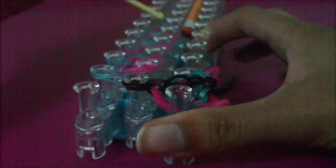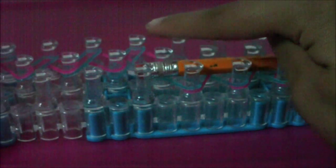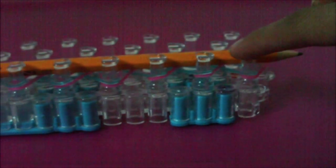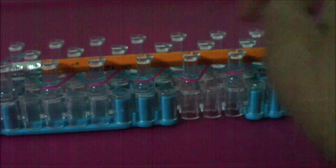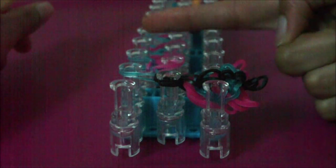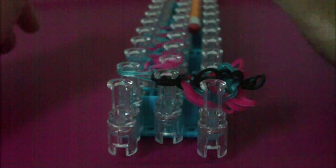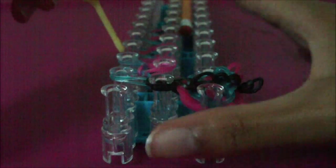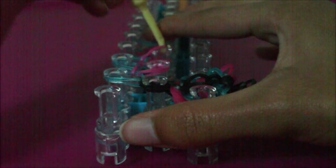Even when you get to where the dangle and the decoration meet on the middle pin, do this for your pencil too — just act like your pencil's not there and loom the rubber bands like normal. I'm going to fast forward myself looming the entire single chain and zigzag pattern. If you're not sure how to loom this zigzag pattern, it's just like looming a single chain. Use the pause button if you need to.